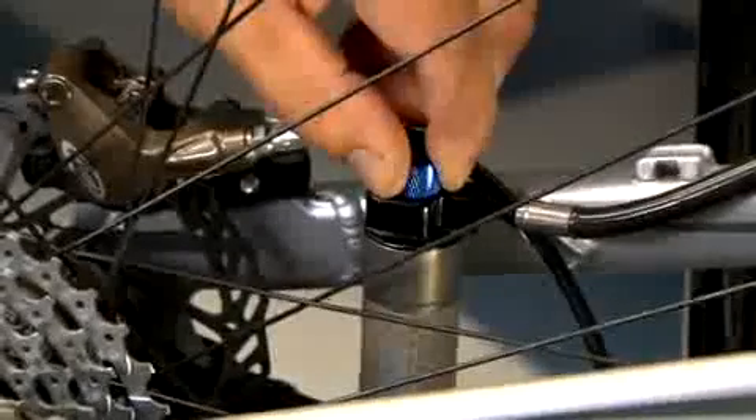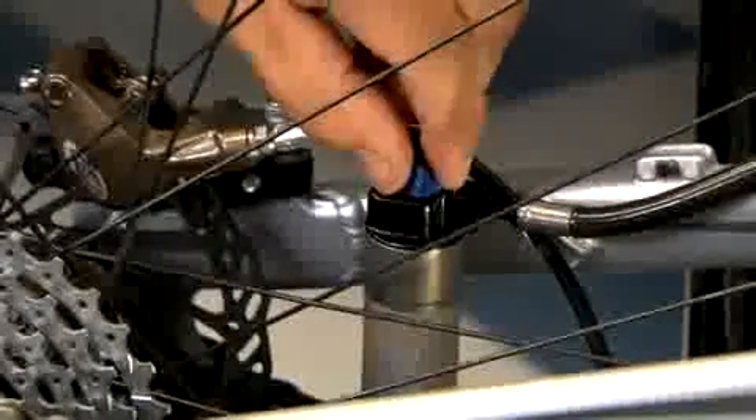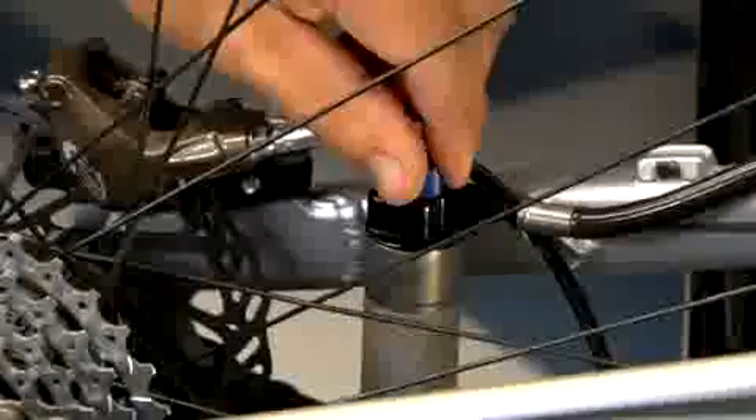Starting with the rear shock, turn the blue brain fade knob on top of the reservoir entirely clockwise to a full, firm setting, then back this knob out counterclockwise one revolution.